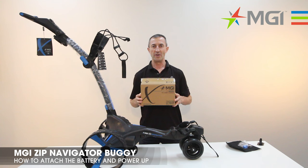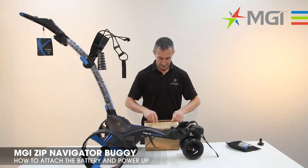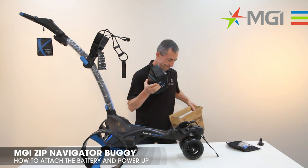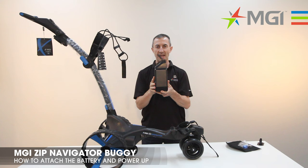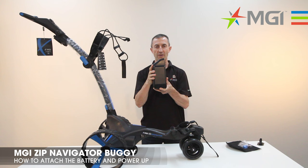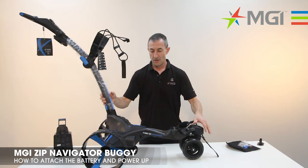The next step in the assembly process is to attach your battery to your buggy. The battery can be found inside the main buggy carton and inside this brown carton here. Remove it from the carton. The battery has a handle on it which enables you to attach it to the buggy. We'll lift the handle and make it ready to be able to put onto the buggy.